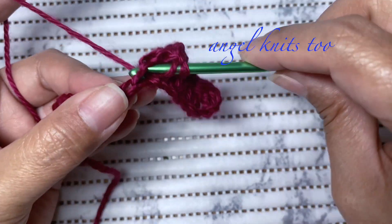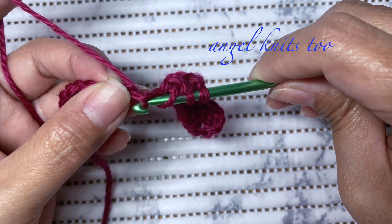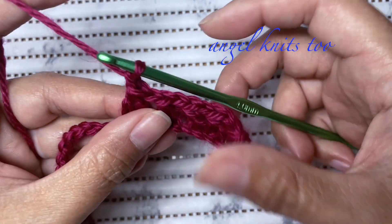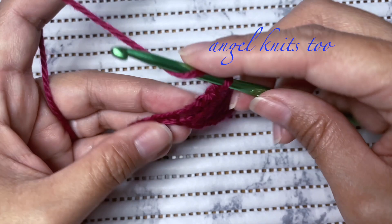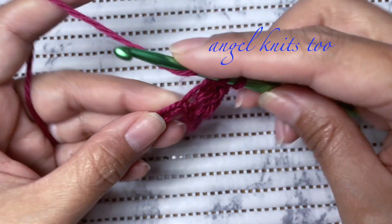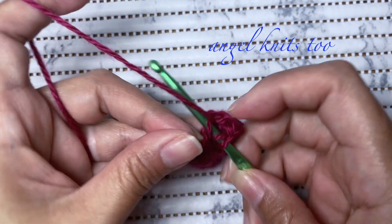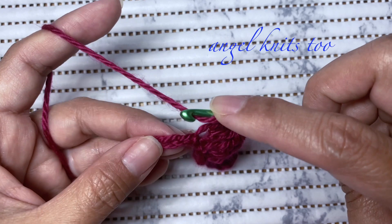Again yarn over, insert the hook on the last chain that we used, skip one chain, insert on the next chain, yarn over, pull through two loops. We have three loops on the hook, yarn over and pull through all three loops, and chain one. Repeat until the last chain, remember to always skip one chain. This is almost the same as double crochet together, but this one we skip one chain.